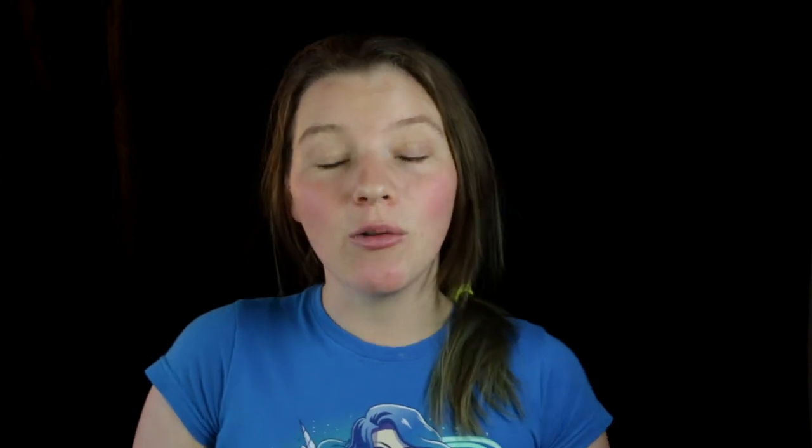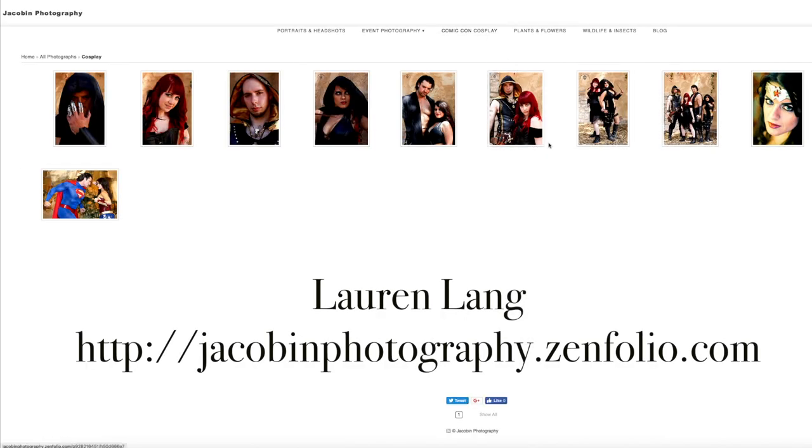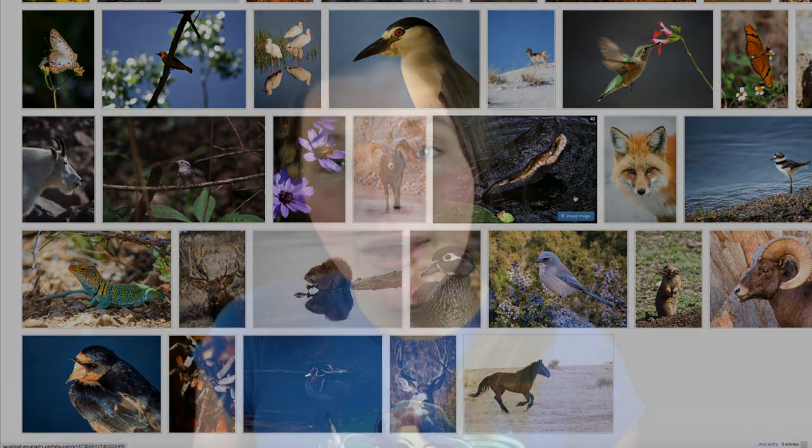I did get to play with the 80D a little bit when I was in Colorado, thanks to an awesome photographer I met. Her name is Lauren Lang and she runs Jacobin Photography out in Colorado Springs — if you live out there and need photography, definitely check her out. So I got to play with her 80D, and it has a microphone jack, which is something that has just been missing from my setup. I never know what the audio is sounding like.